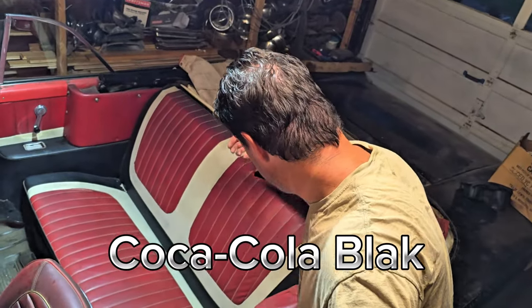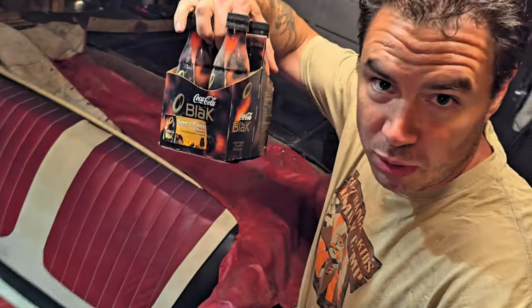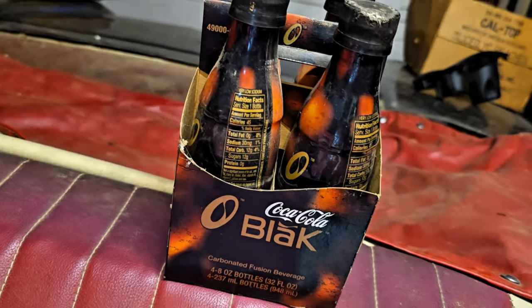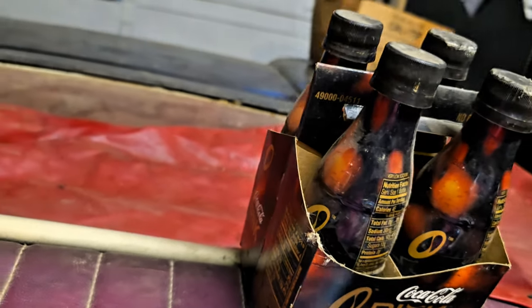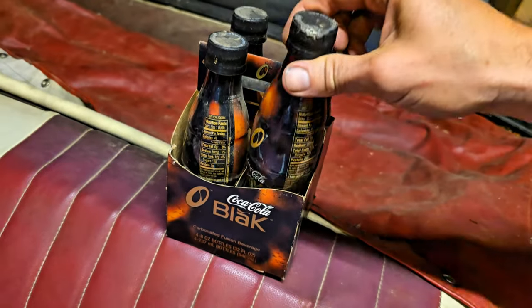We got a four-pack of Coca-Cola Blak — or something like that — from 2004. They're block-colored, dark with some kind of fiery color to them. I have no clue, never heard of black Coca-Cola.